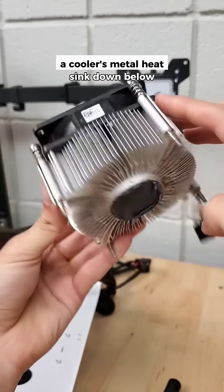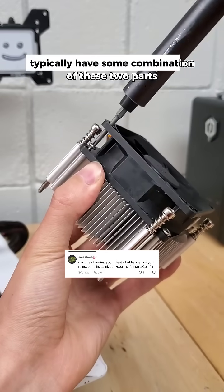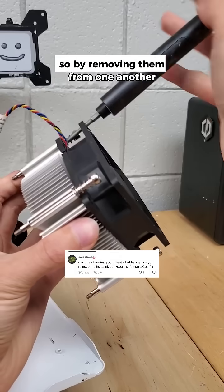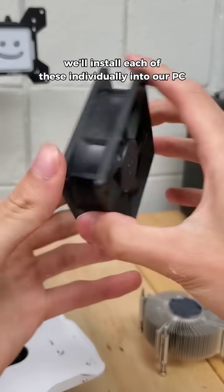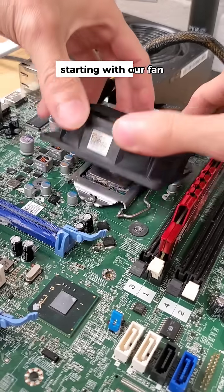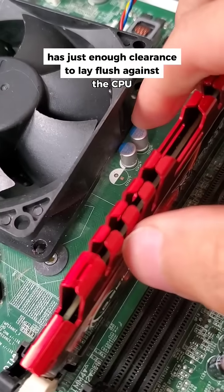Which is more important: a cooler's metal heatsink down below, or its spinning fan up top? CPU coolers typically have some combination of these two parts, so by removing them from one another, we can start to see the cooling contributions for each component. We'll install each of these individually into our PC, starting with our fan, which after applying onto our motherboard, has just enough clearance to lay flush against the CPU.